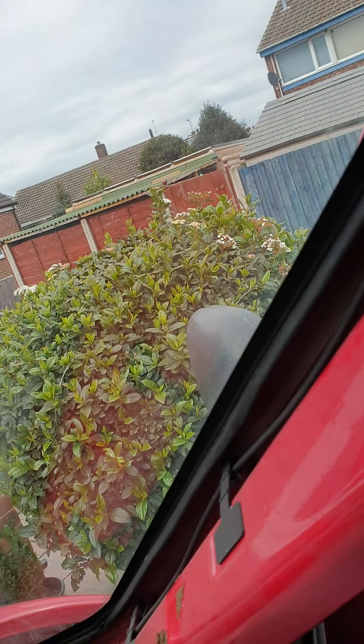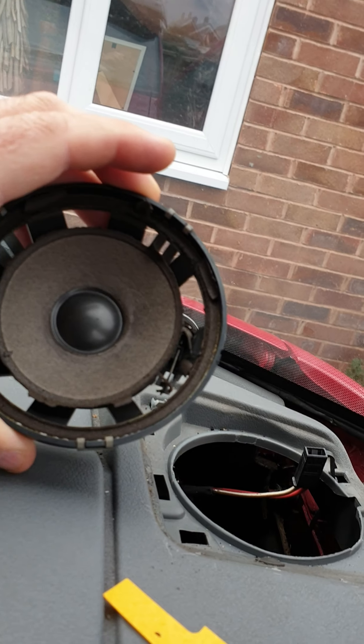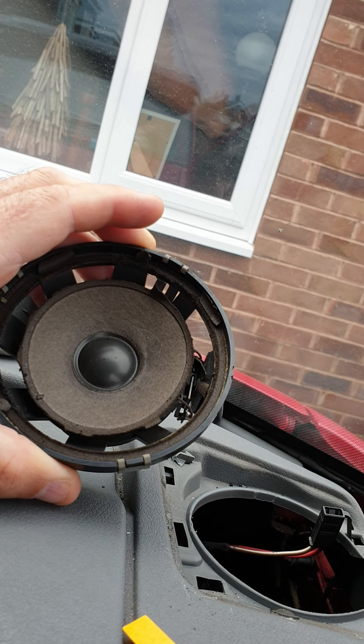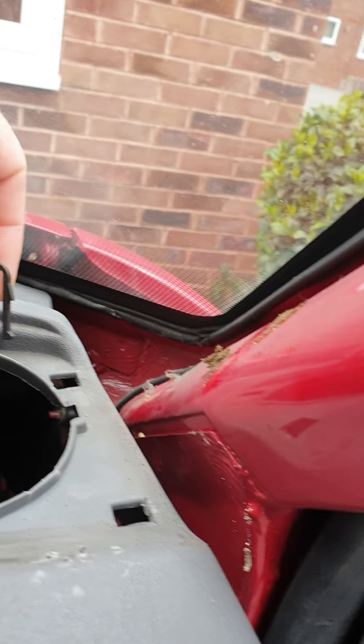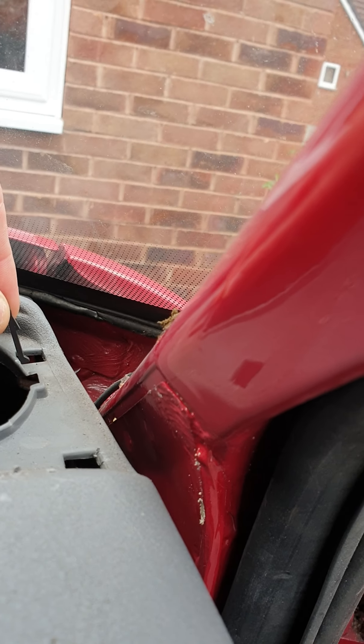I'm then going to run the cables down there. I've also stripped out the old speakers — I just need to re-terminate them and it'll be fine.